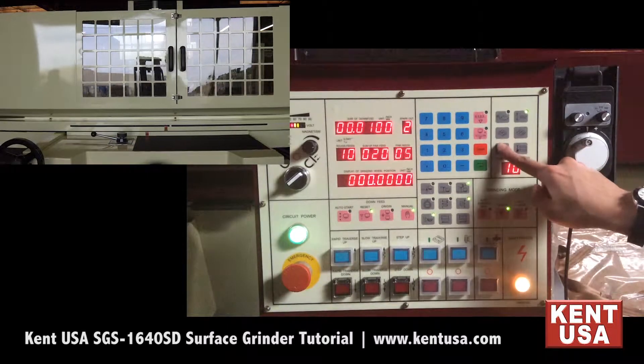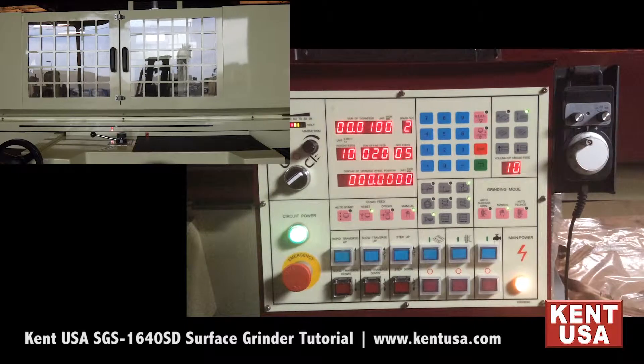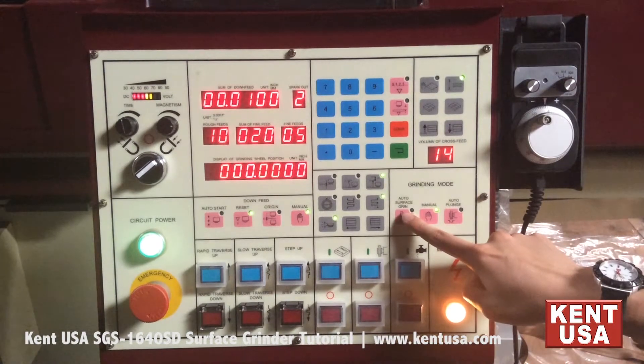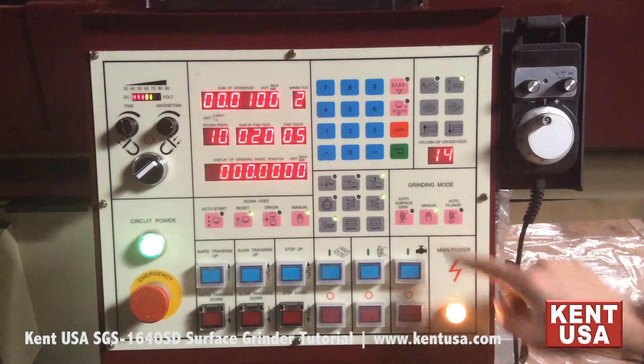You can then adjust the increments by moving either of these buttons. This is the grinding mode section. This is the auto surface grinding button, auto plunge button, and the manual button.